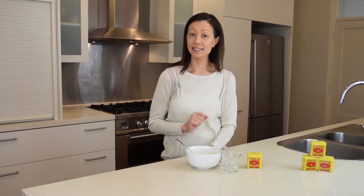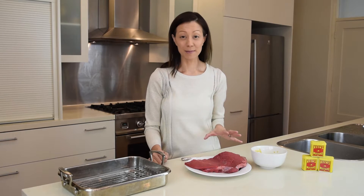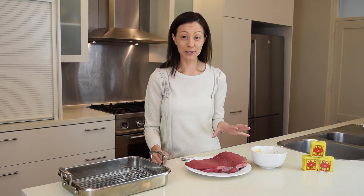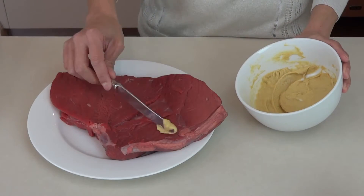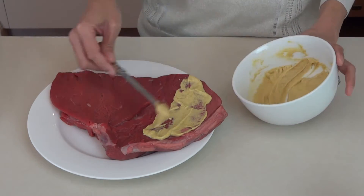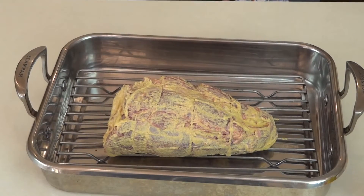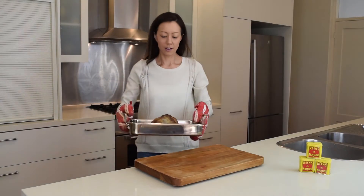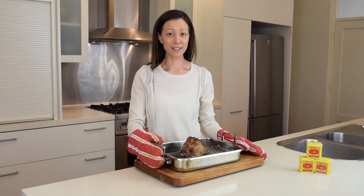Now we've mixed that together, we're going to let that stand for 10 minutes before using. One of my favourite ways to use Kean's mustard is on the family favourite roast beef. All we're going to do is spread it on and pop it in the oven to roast. Oh wow, roast beef — and I can really smell that beautiful Kean's mustard.